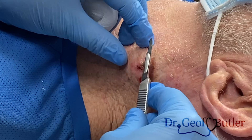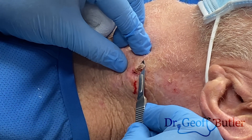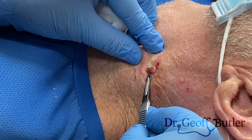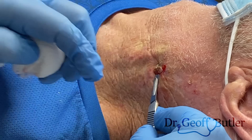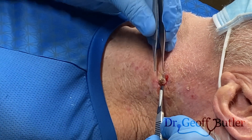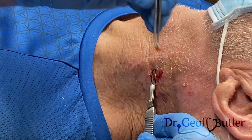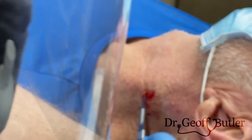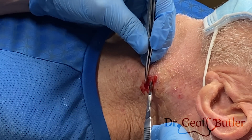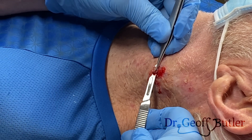So again, this is a number 15 blade. Essentially I just want to do a very superficial shave, just like this.